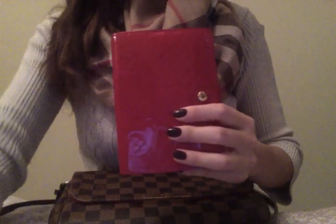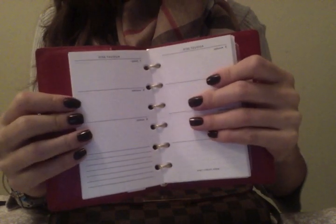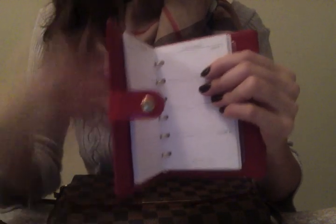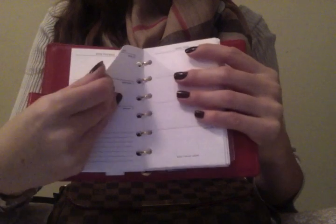I'm finally going to start using this planner. I've already started writing in it even though it's not 2015 yet — I've already planned for 2015. An update on this: I do have the Kate Spade inserts in here, but if you go to the website, they are no longer available. All the reviews are from angry customers who have been relying on these refills. I don't know if they are discontinuing them, but there are rumors. The bigger sized ones were more colorful and detailed — these are very, very minimal in design.